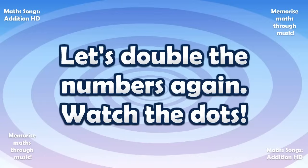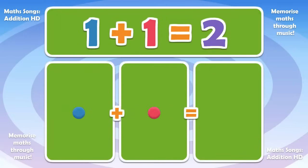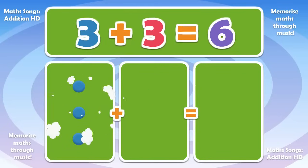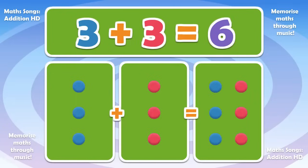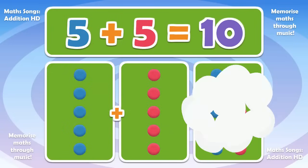Watch the dots! 0 plus 0 is 0. 1 plus 1 is 2. 2 plus 2 is 4. 3 plus 3 is 6. 4 plus 4 is 8. 5 plus 5 is 10.